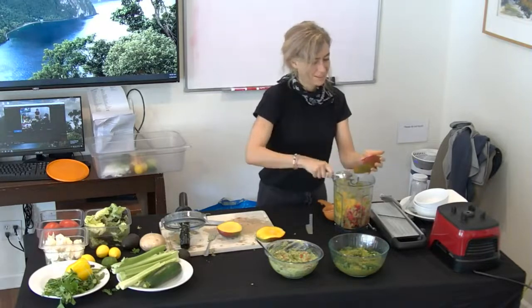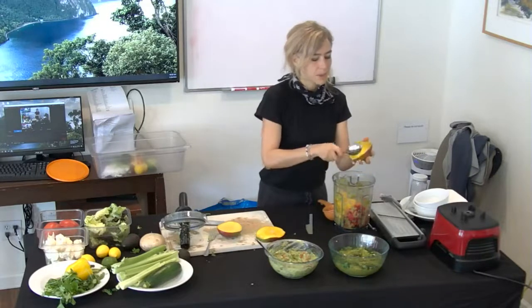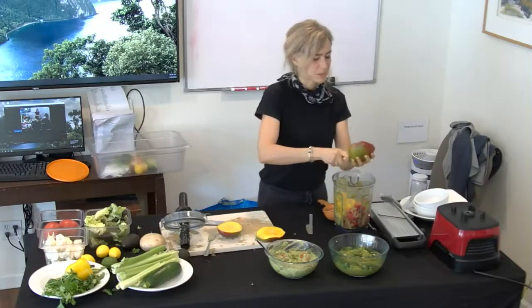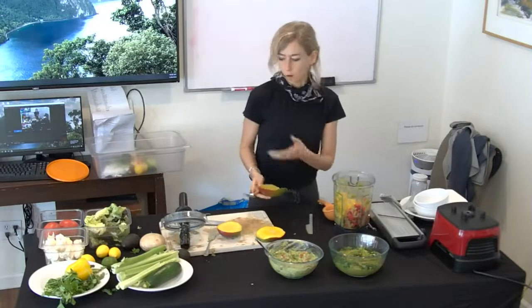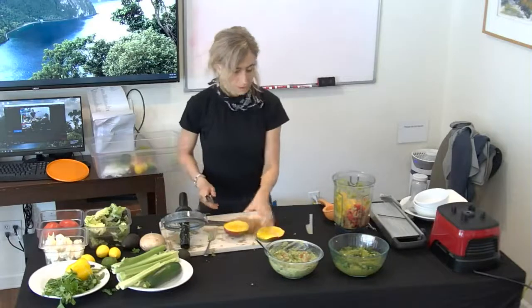Do you use frozen mango? I try not to use a lot of frozen vegetables or fruits — it does upset my stomach a little bit. I think the enzymes are not that active anymore when you freeze. The enzymes in raw food help you digest. How long does a chili pepper sauce keep? Probably like three days or more — like cooked food, I wouldn't keep it much longer.